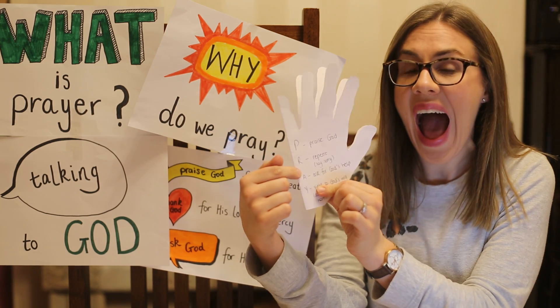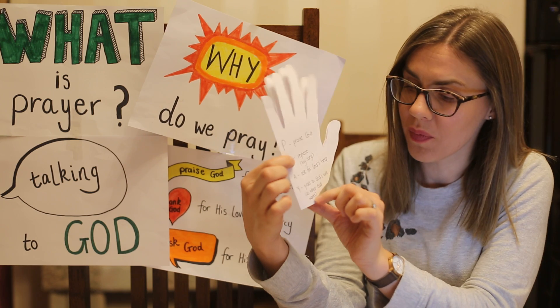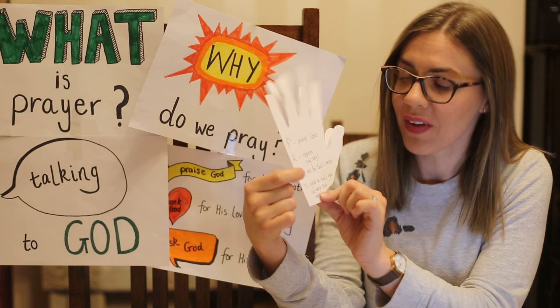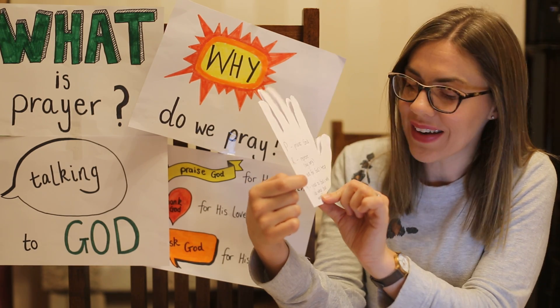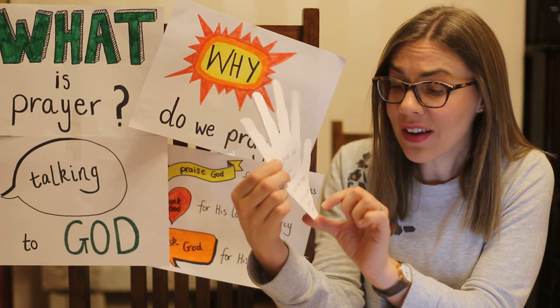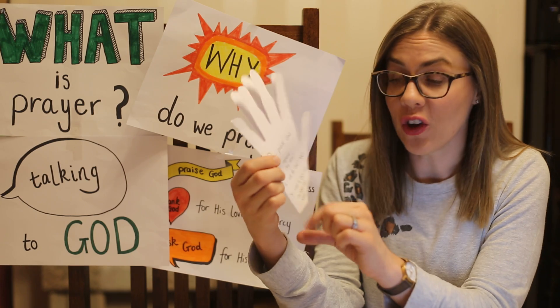Beside the A I want you to write 'Ask for God's help.' Beside the Y — this is a funny one, you don't tend to use this word in normal life — I want you to write 'Yield to God's will.' Yield to God's will means doing what God wants you to do.